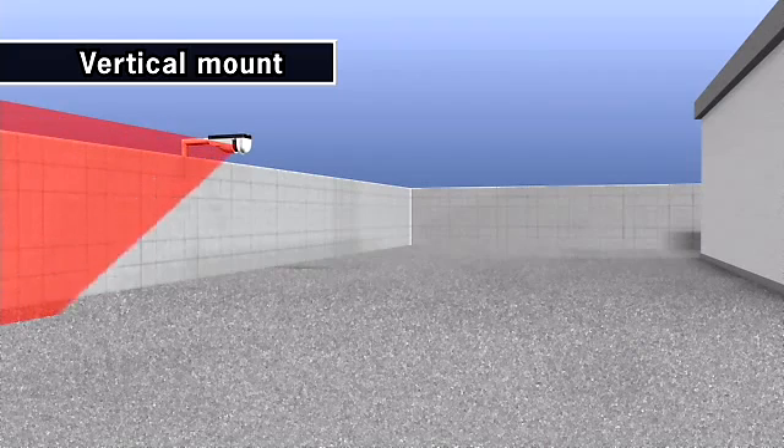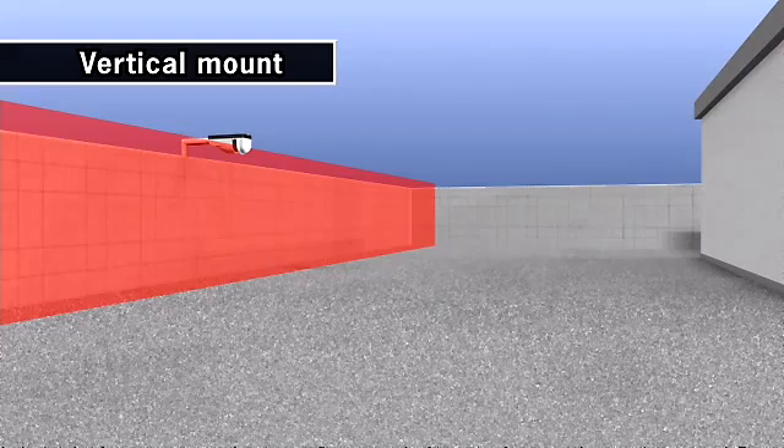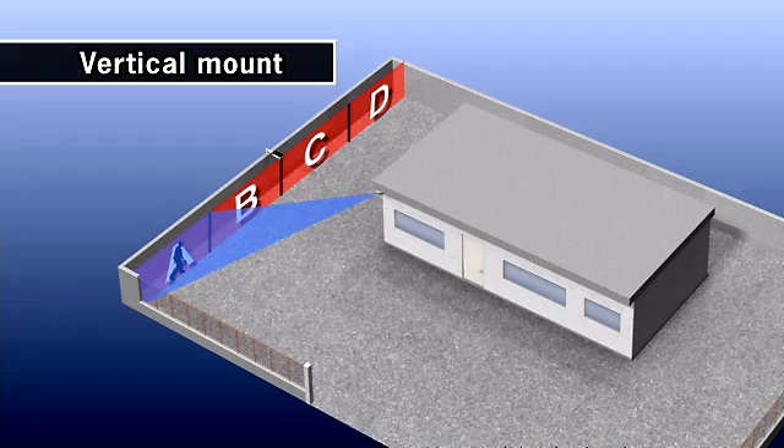Vertical installation creates a 60-meter-wide detection area, like an invisible wall. The RDLS3060 recognizes the positions detected. The whole detection area can be divided into four sections and there are four outputs for each area. It is suitable for PTZ camera control.